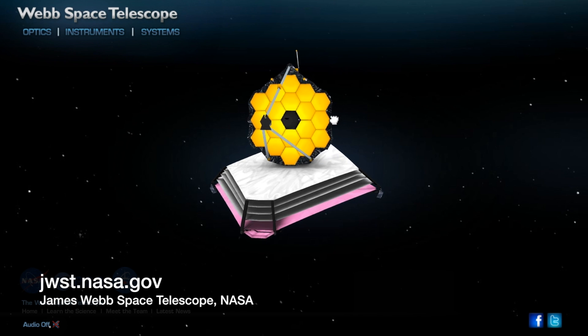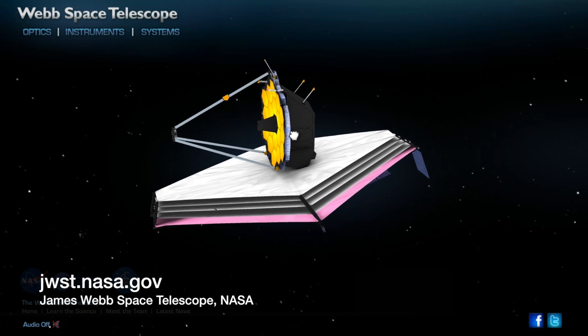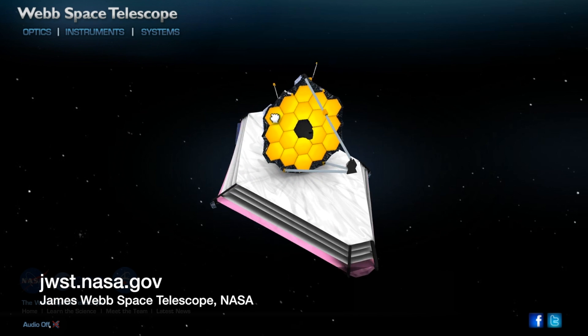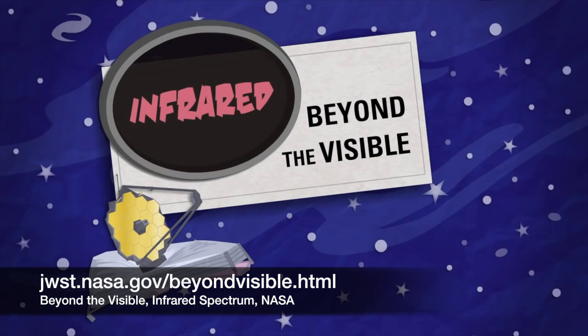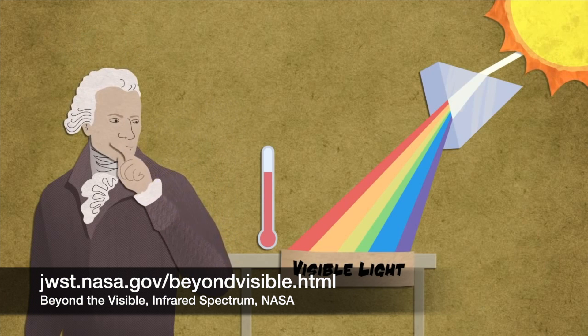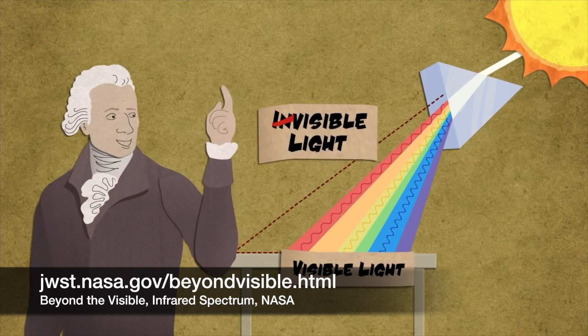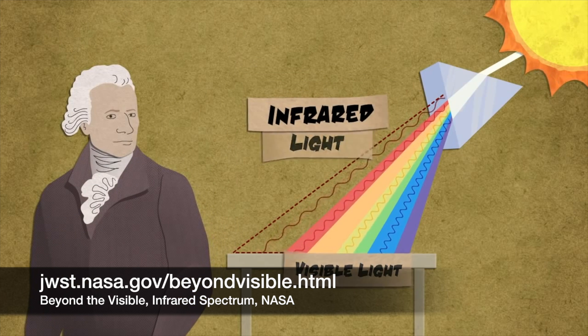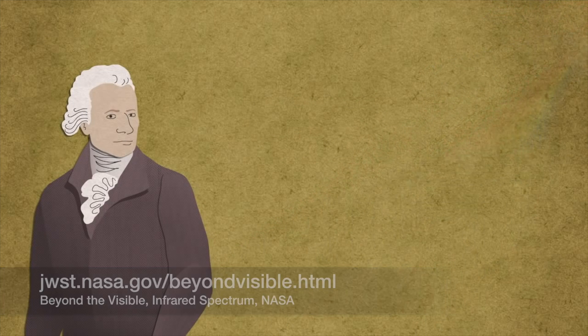For more information about the James Webb Space Telescope, go to jwst.nasa.gov. Watch a video about the infrared spectrum at jwst.nasa.gov/beyondvisible.html. And to learn more about space and science, visit kids.gov.